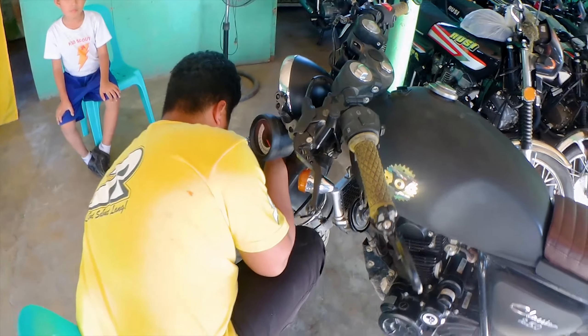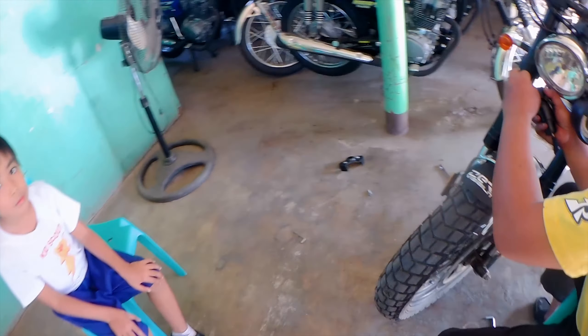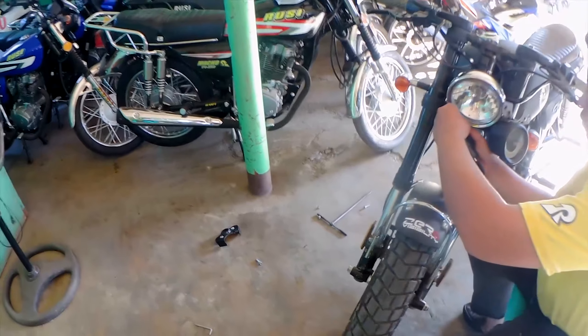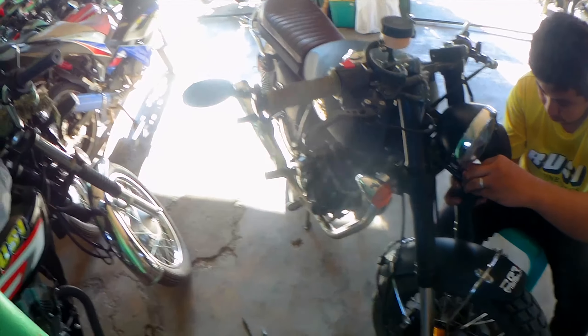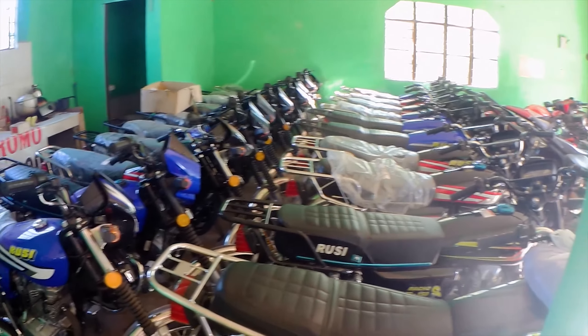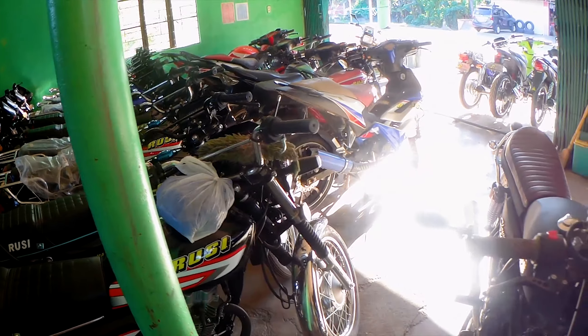So kung sakaling andito kayo sa Dipun o kaya Quirino area na malapit, mag-inquire lang kayo sa kanila. Kung may stock sila ng Rusty Classic kasi wala sila ngayon eh. Ito yung mga stock nila dito sa Ipun branch.